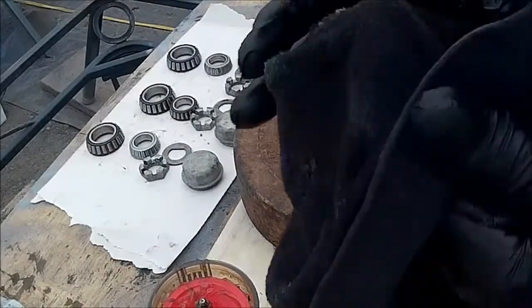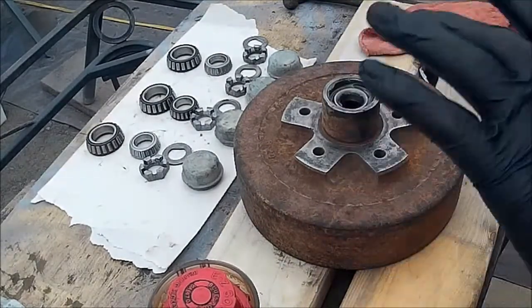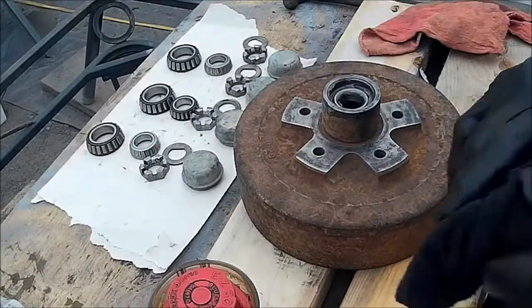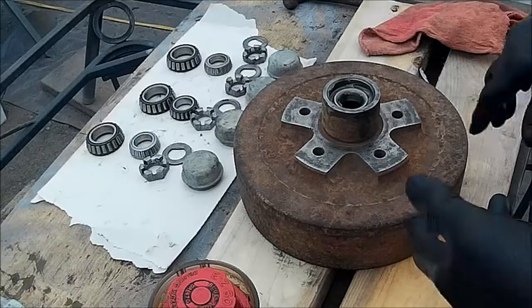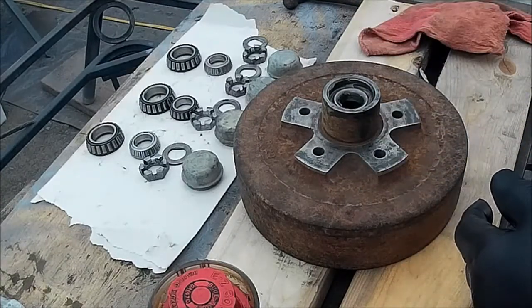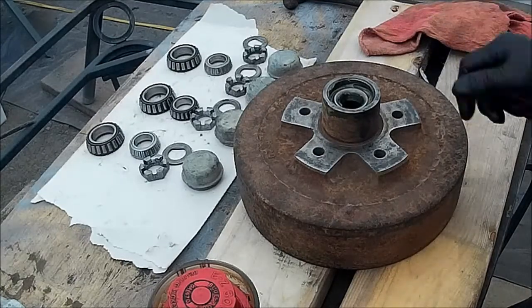Basically, that is it as far as packing goes. You can take your wheels off and pack them — of course there are easy-lube axles now, which work okay, I'm not going to say anything bad about them. But the best way I've found to know that these wheels are packed properly is this method. Now we'll take it out, put it on the trailer, and show you how we adjust the brakes and how we set the preload on the bearing.